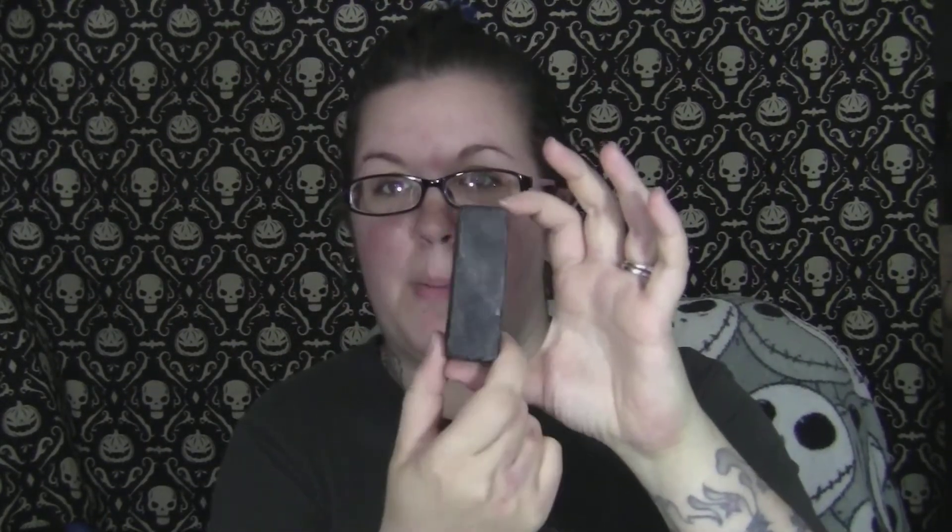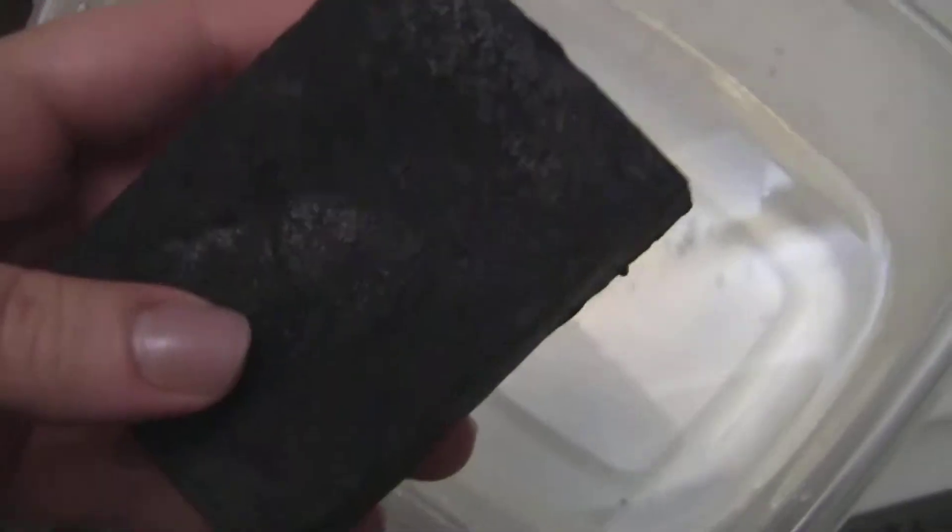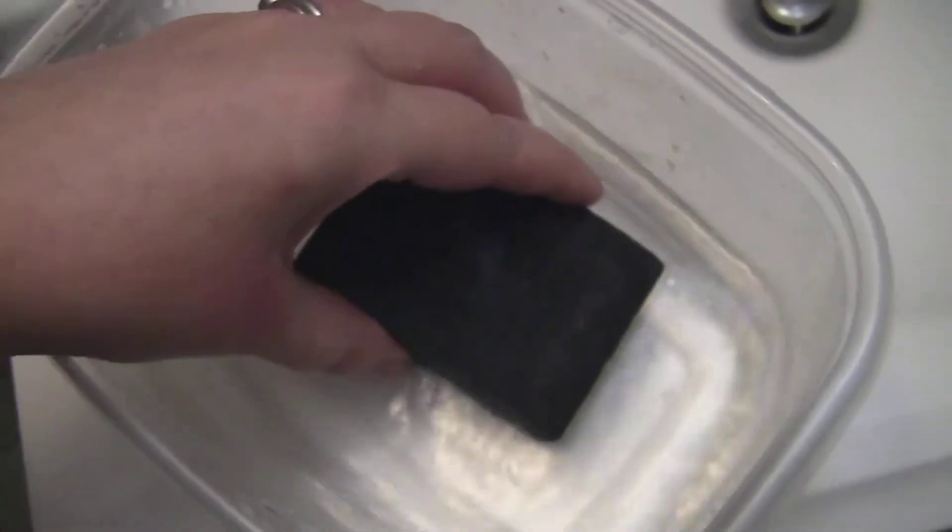This is what the bar of soap looks like — it's a black solid block, pretty heavy. Usually with this type of product I'm worried it's going to smell funky, but this actually smells pretty good. It smells very clean, kind of citrusy — it just smells nice.